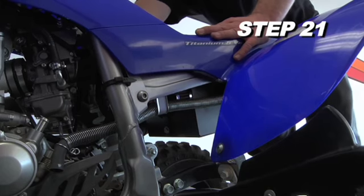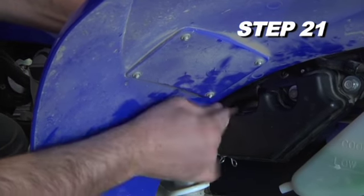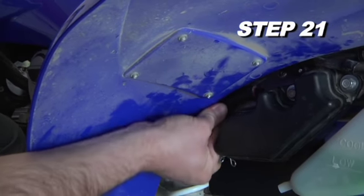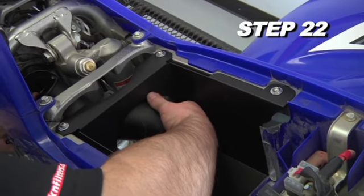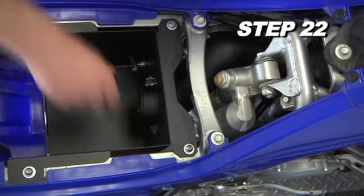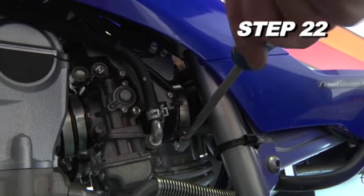Route the crankcase breather hose to the vent chamber and connect it to the open end of the crankcase vent cord. Some trimming of the crankcase vent hose will be necessary. Install the K&N intake tube through the airbox into the silicone hose on the carburetor. Secure it to the mounting bracket on the airbox with the hardware provided and to the silicone hose with a hose clamp.